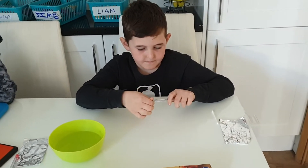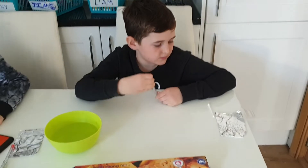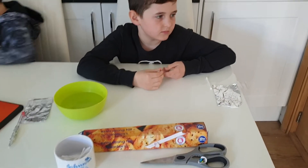Dani is going to show you how to do this now. So all you need is a pen, some tin foil, a cotton bud, some scissors, sellotape, and some water.